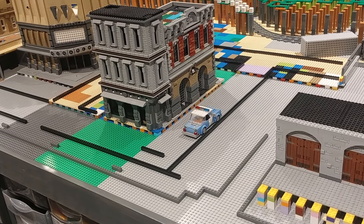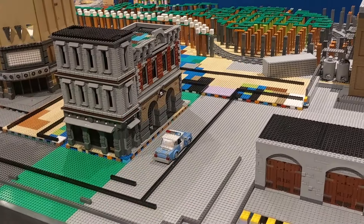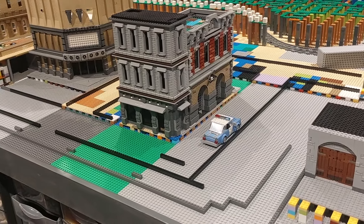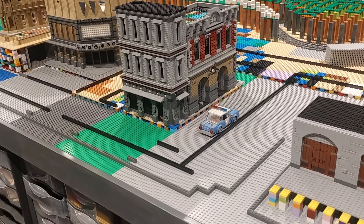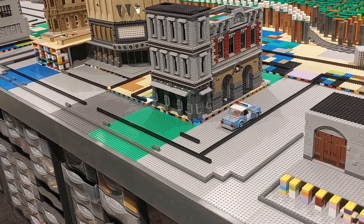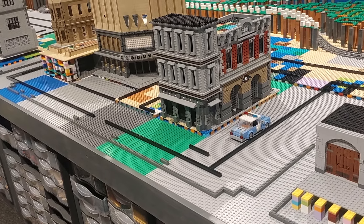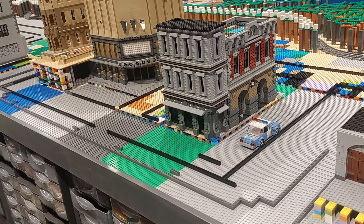Welcome back to Dubsy Bricks for another Gotham City update. In the last update I worked on the raised platform area and made a start on the subway station. I still need to find more bricks to finish the subway station, so for the time being I'm going to be turning my attention to something else.